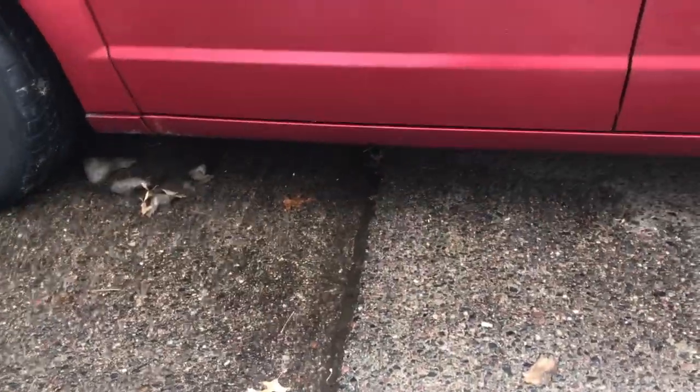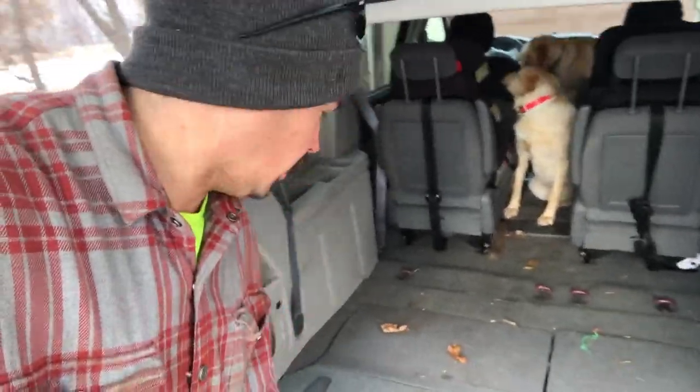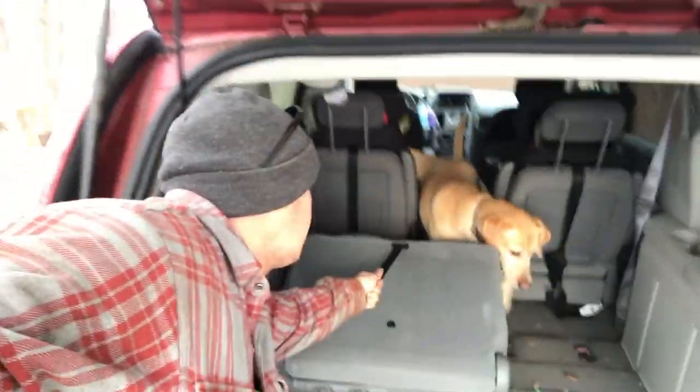First, you've got clearance — maybe not as much as a truck but enough to get through some snow. Number two, it can fit more than just six people. Check this out — this is called stow and go. Pull this one, then pull this one — boom, seats and headrests disappear. And imagine you're in a tight spot next to another car trying to get your kids out of car seats or your dogs out — with this you just hit a button and the door opens and closes automatically. That's pretty sweet.